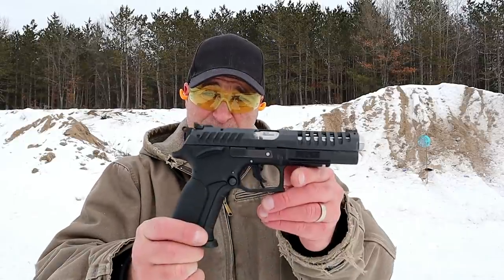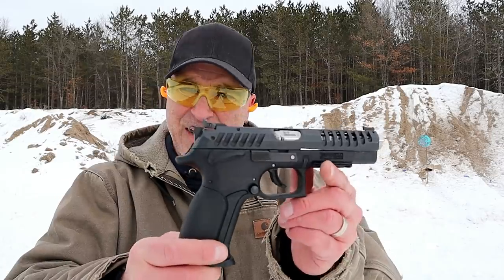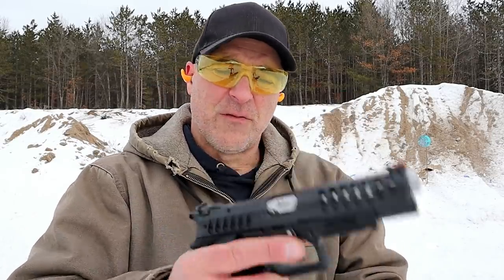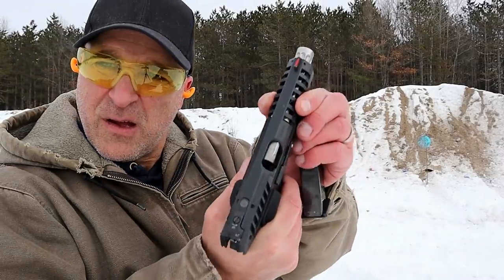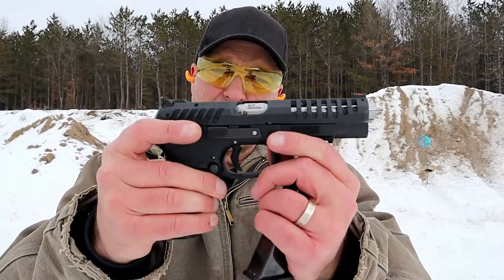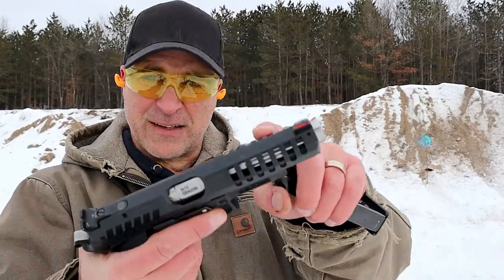Welcome to another video in my series called One Handgun, One Shotgun, One Rifle. The handgun I'm featuring is a Grand Power X-Caliber — what a fine handgun. This is a full-size race gun with a five-inch fluted barrel. The barrel rotates when firing, making for softer shots. It has full ambidextrous thumb safety, slide stop, and magazine release, with 15-round magazines and lightning cuts in the slide.